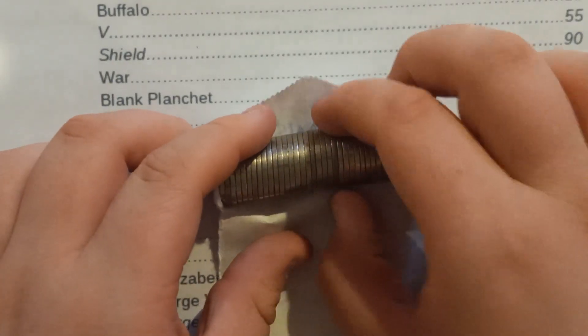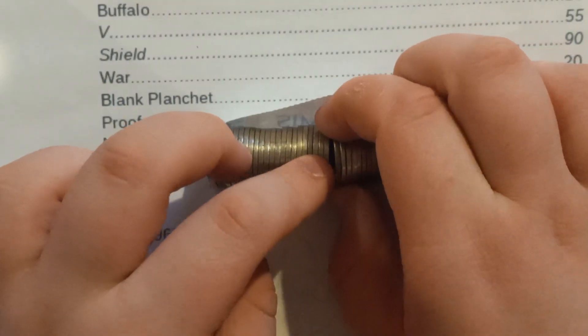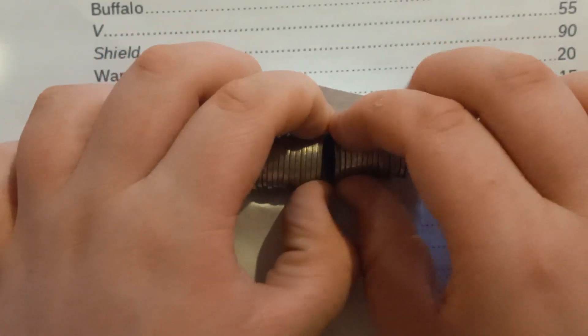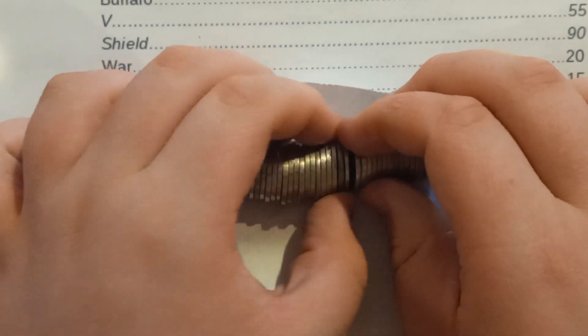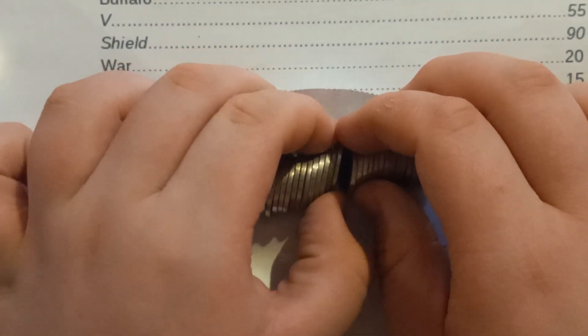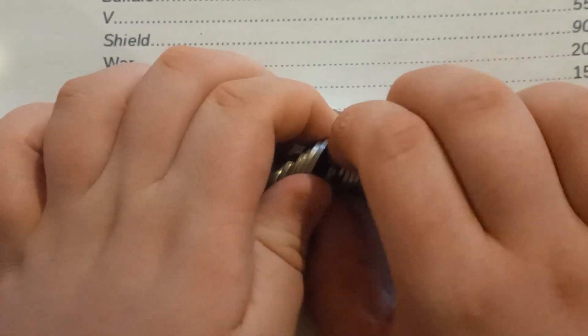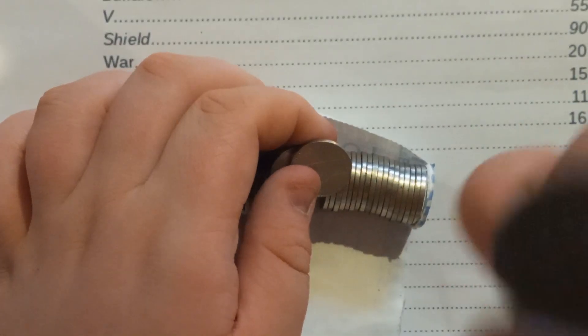And here, the only thing that sticks out is this. I don't even think it's going to be silver. I think this one's just going to be a regular nickel, but we will find out when I lift up this.